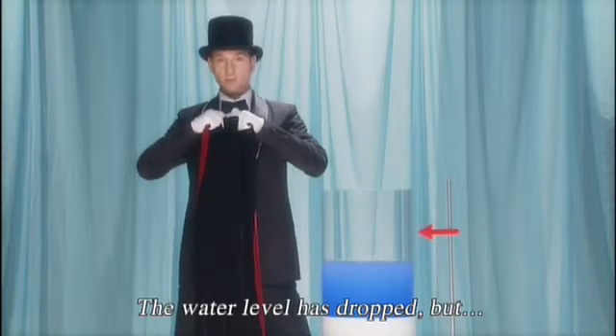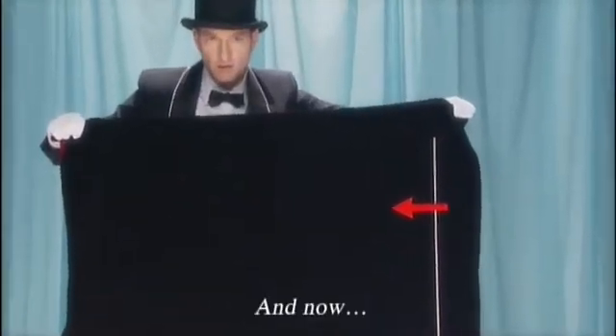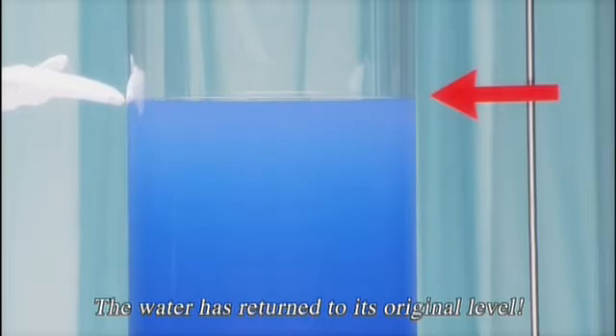The water level has dropped, but... And now... Three... Two... One... Voila! The water has returned to its original level!